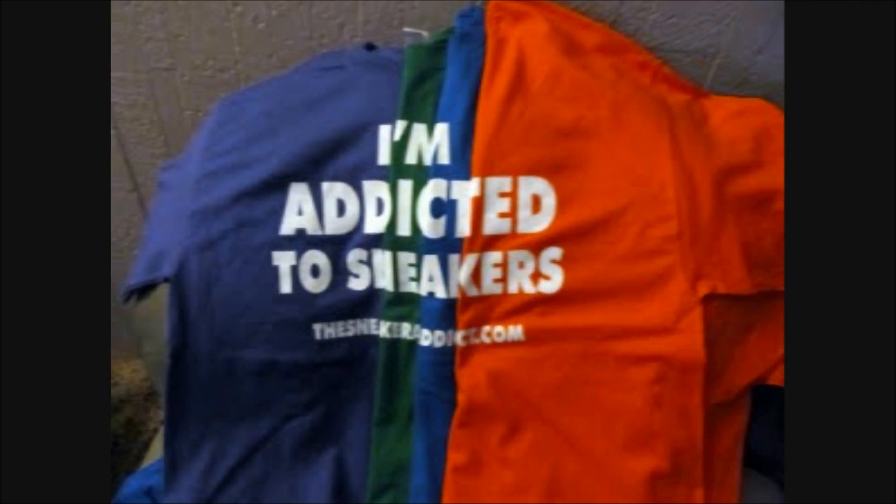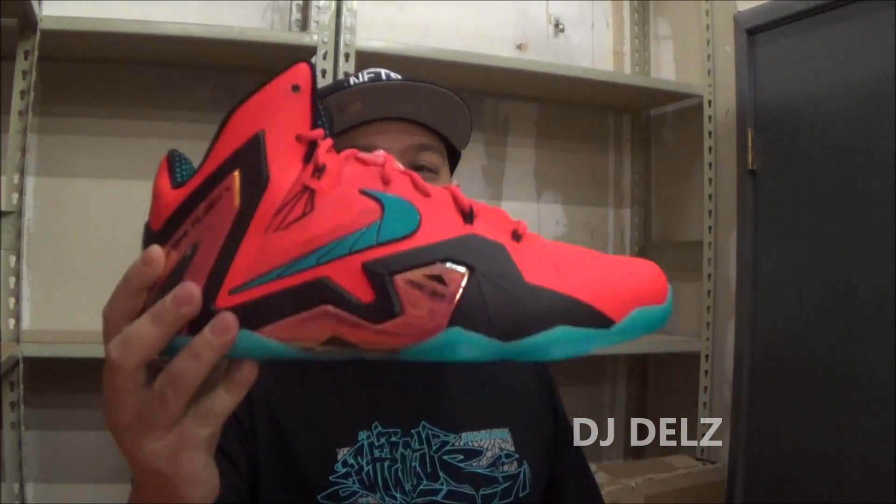I'm an addict for sneakers. What's cool, what's good? Back up in the building, it's your boy DJ Delz back with a brand new episode here at the Sneaker Addict Show, taking a look at the upcoming LeBron Elite 11 right here. Let's get right into this review and we'll be right back.